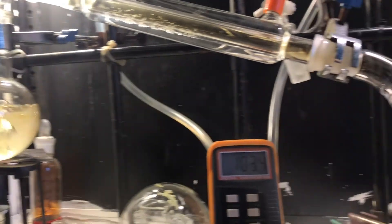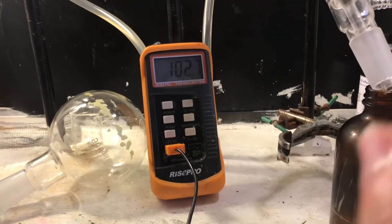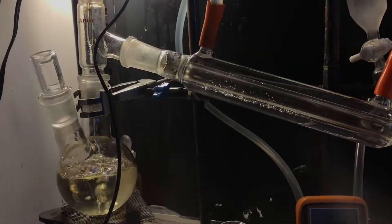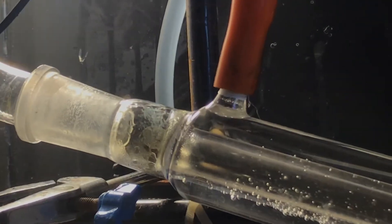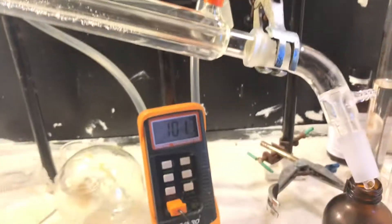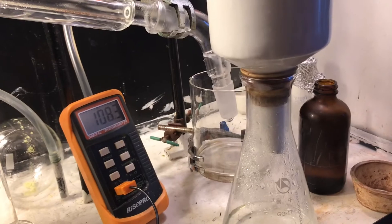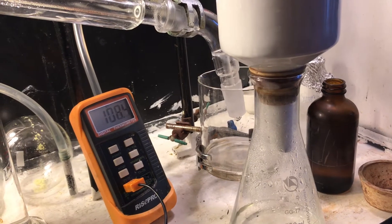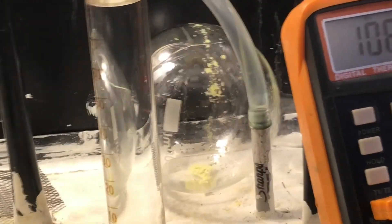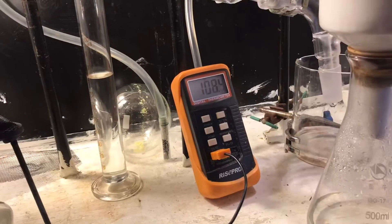I swapped over to the two-neck flask and we're distilling along nicely. Boiling point's around 100 and NO2. There's some distillate coming over right now, but it's fairly slow because it's water, obviously. After I distilled off pretty much as much as I could, the distillation rate became very slow, so I just gave up on it.